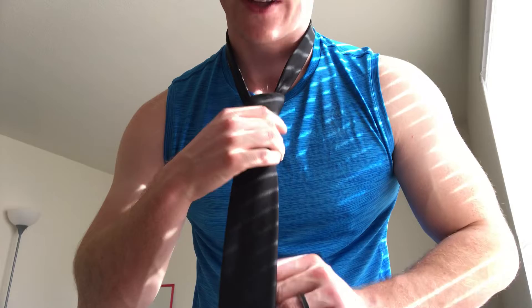Then grab the thin end of the tie, hold on to the knot, and pull up on the knot as you pull down on the thin end to tighten it to your neck. And that is how you tie a tie. That was a real quick tie in case you have to go somewhere quickly — tighten it, adjust it, make sure the collar is flat and straight, then adjust your tie and suit as needed.